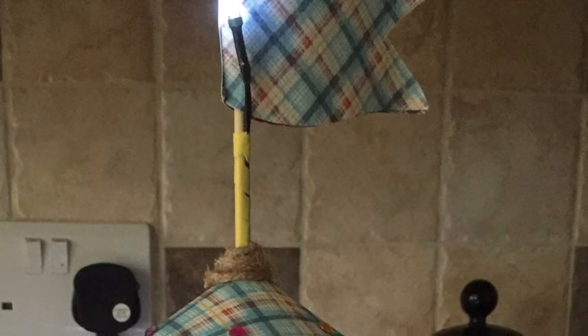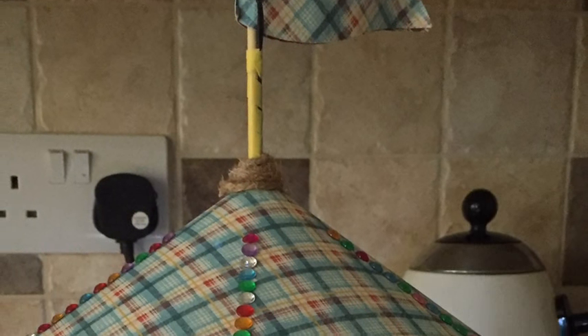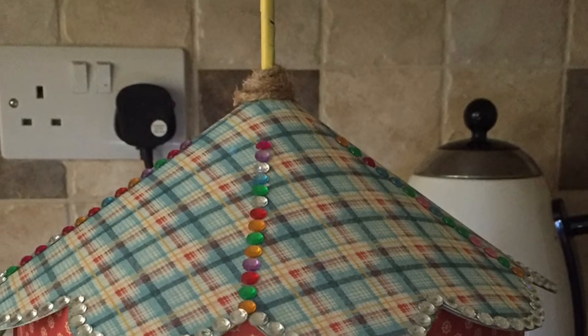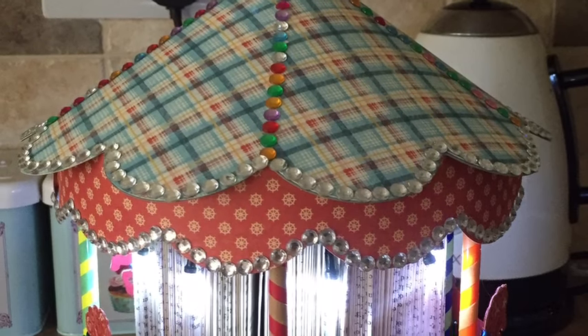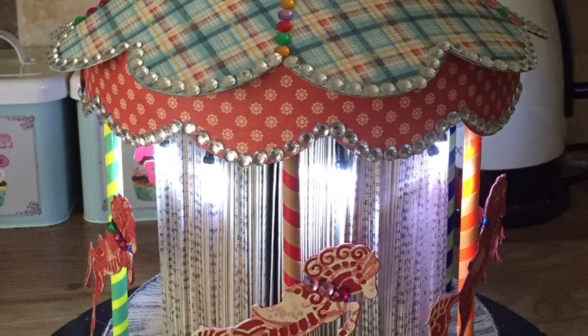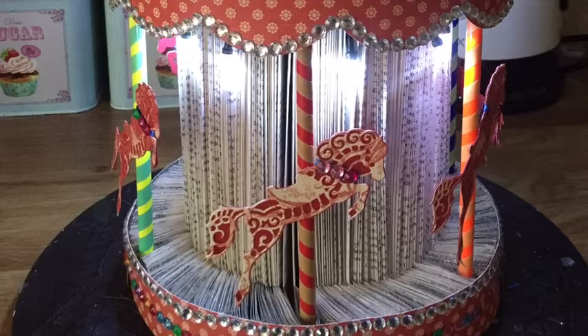I hope you enjoyed this little video — it's just a demonstration of how I've made the carousel. It's a one-off project that I've done, so I didn't really know entirely what I was going to do and at what stage. Just bear with me on it, and I hope it gives you some inspiration to do one, because it really does look lovely when you've finally finished it.